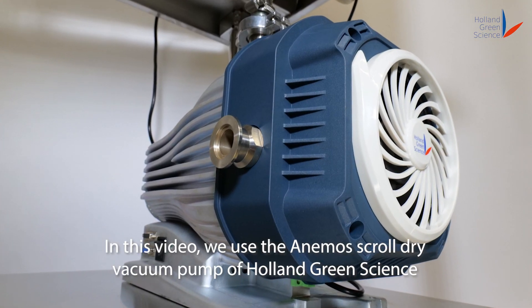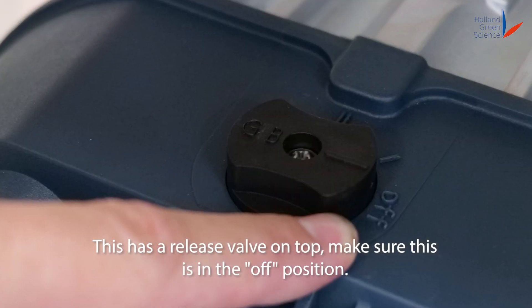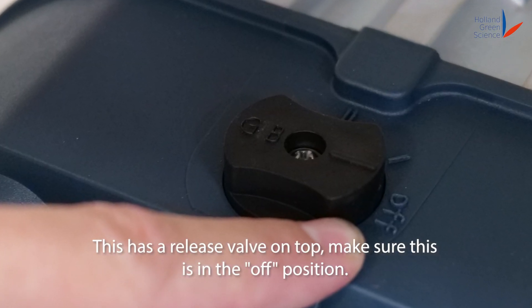In this video, we use the Animo Scroll Dry vacuum pump of Holland Green Science. This has a release valve on top. Make sure this is in the off position.